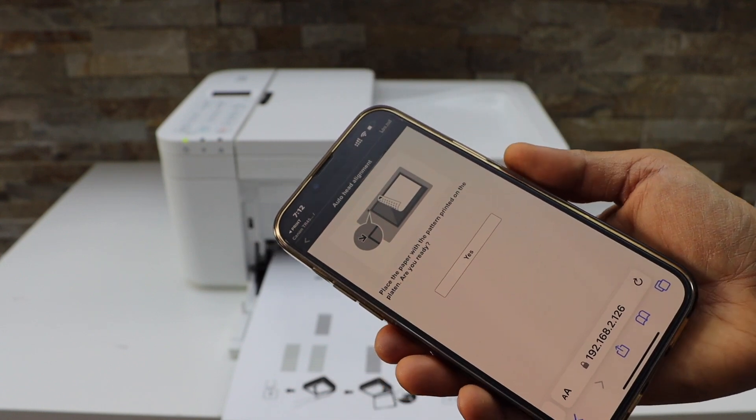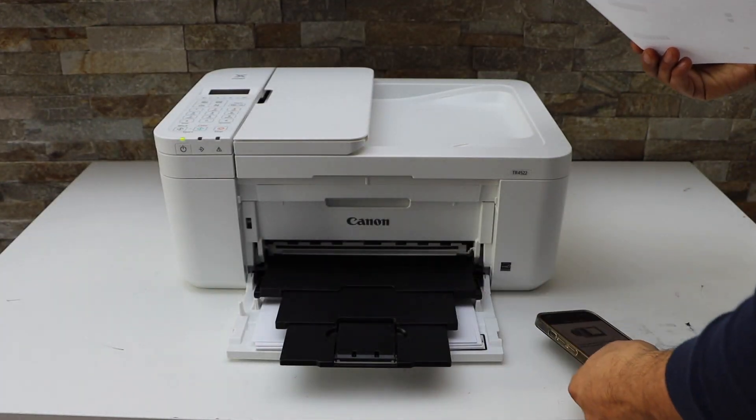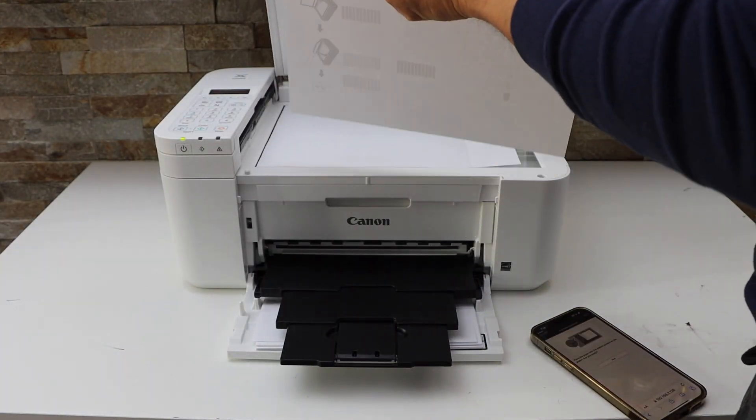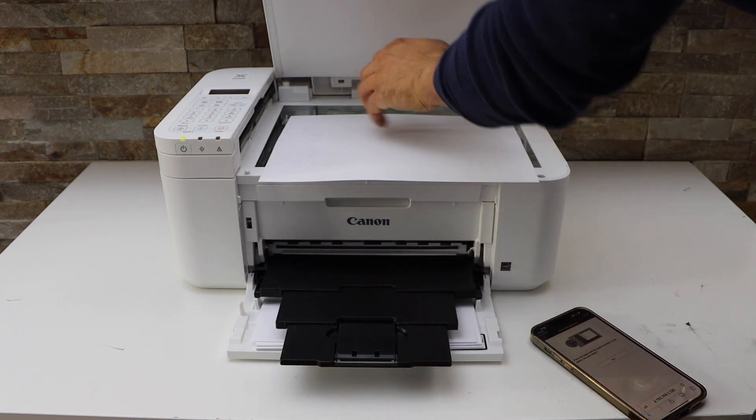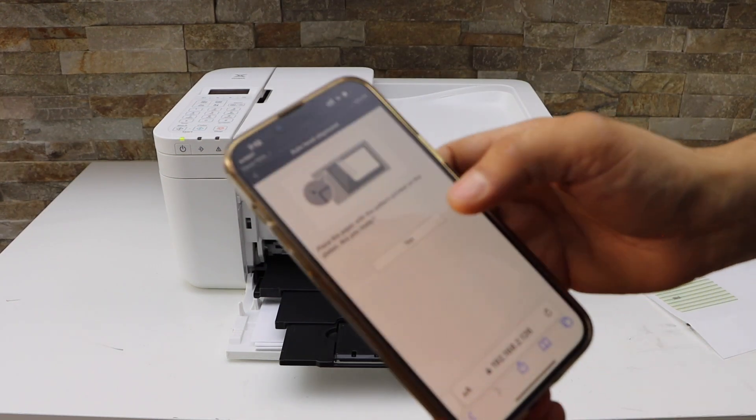Next, place it on the scanner bed. Take the printed sheet and place it facing down, then click the Yes button.